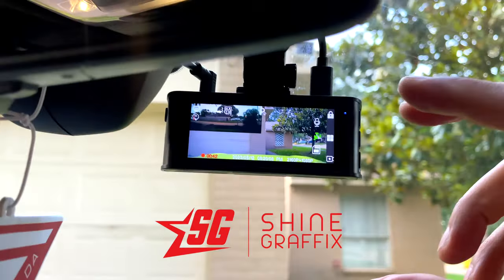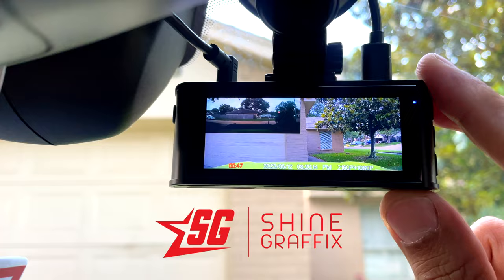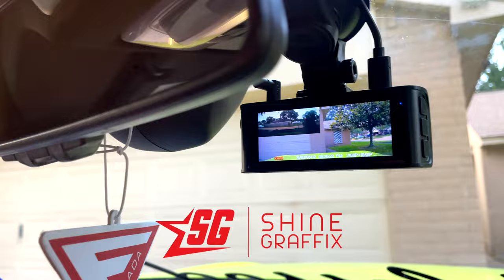In today's video we're gonna test this Red Tiger dash cam, this is the F7 MP dash cam. This is a two-channel dash cam with 4K resolution. Today we're gonna unbox it, we're gonna test it, and we're gonna see how good it is.